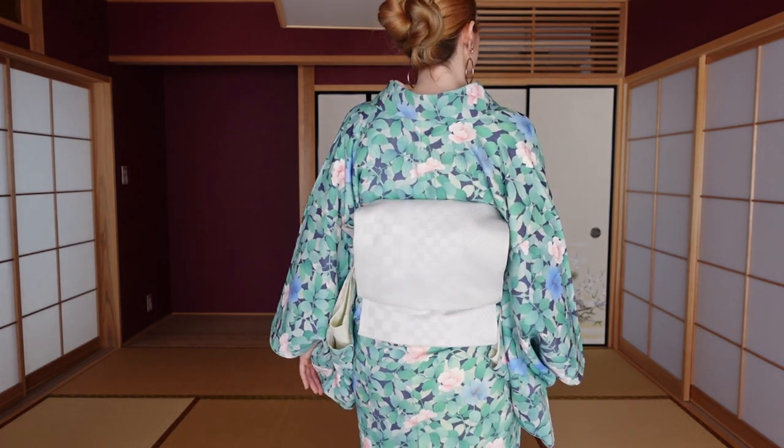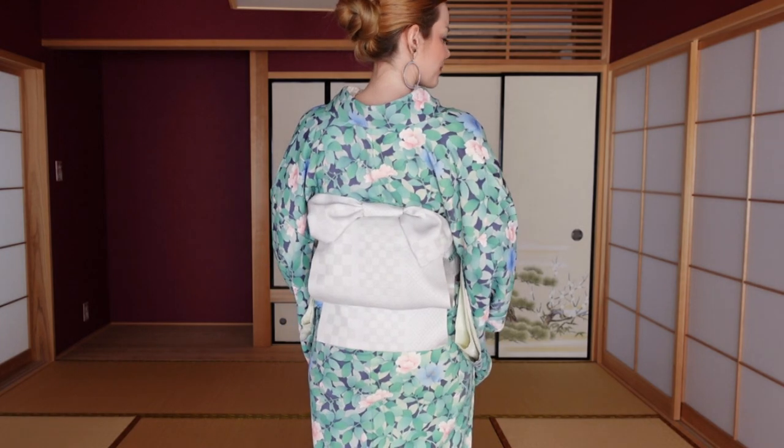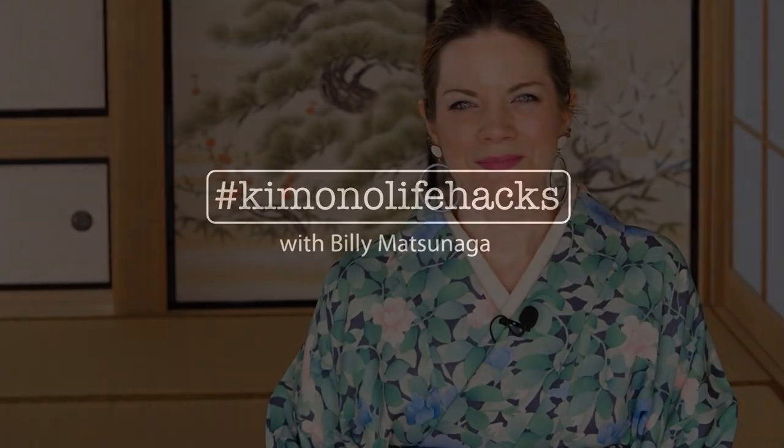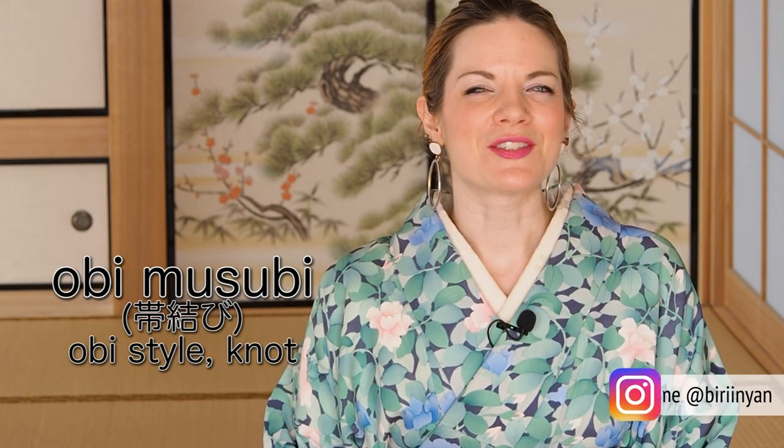What I personally really like about kimono is that you have this obi that you have to tie on the back, and according to how you tie this obi — which arrangement or knot you're going to do with it — it's going to change your whole outfit. Today I want to show you two ways that are my go-to obi musubi for casual obi.